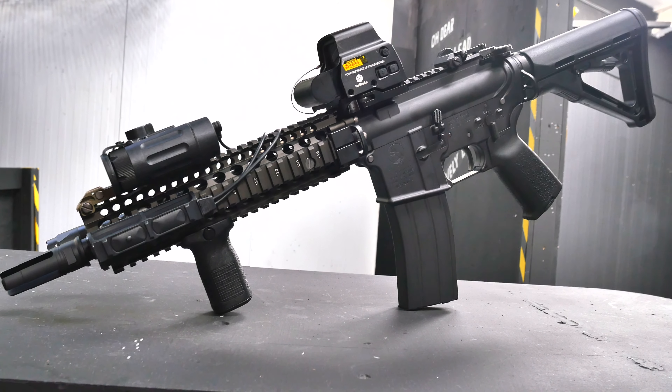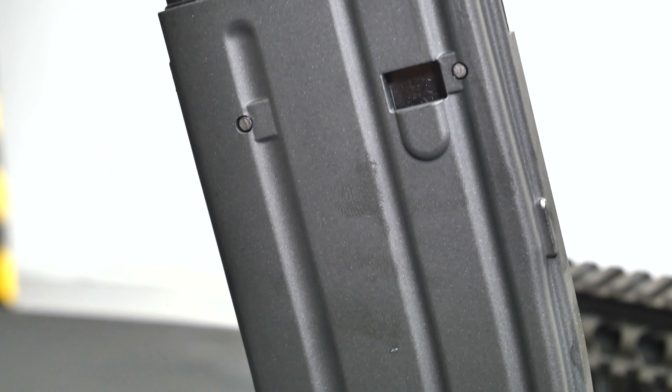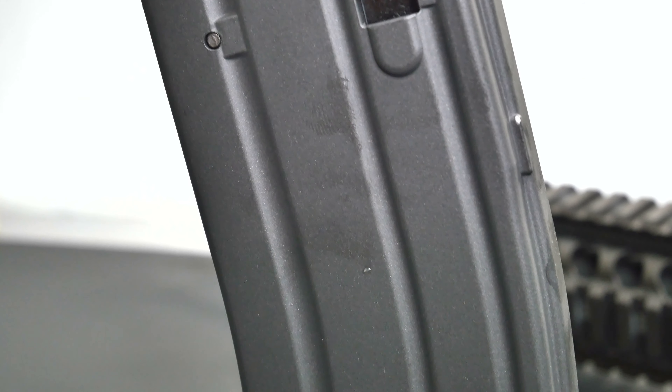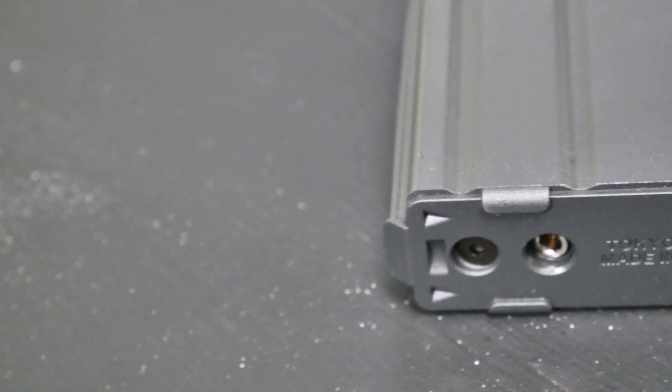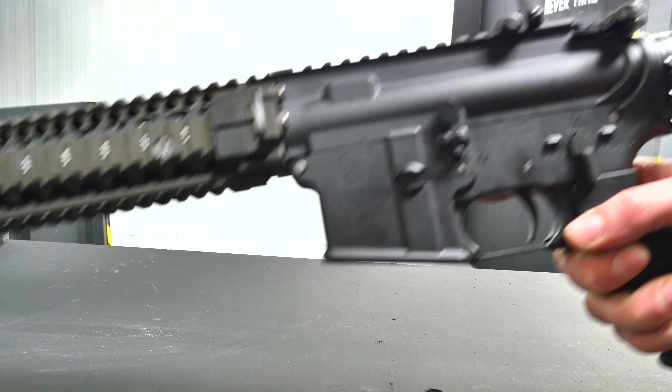The gun comes with a 35-round aluminium die-cast magazine. The die-cast metal used is designed not only to resist the gas cooling but also comes very close to the weight of an actual real-steel magazine fully loaded with all the bullets.